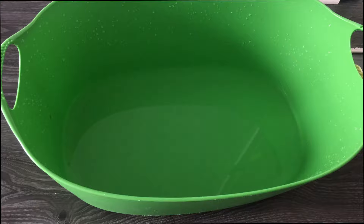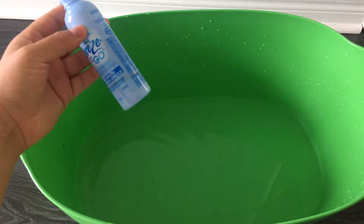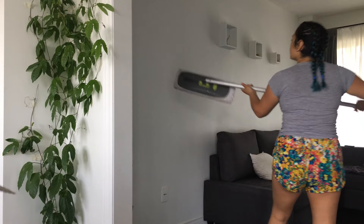For your second step, just wash your cloth and add fresh new water to the bucket. In my case I ended up adding just a little bit of a breeze to give an extra nice smell to my house, but this is optional. Now clean the walls once again and let them dry.